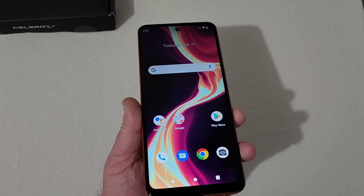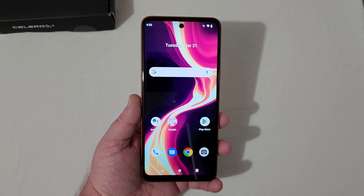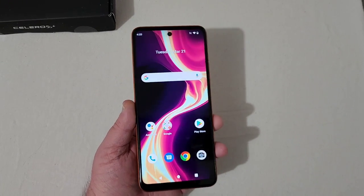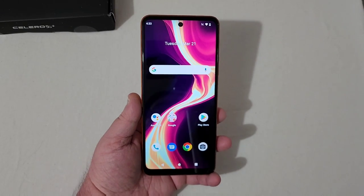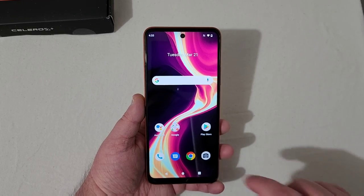It doesn't get very bright, and the colors do wash out a bit whenever you tilt the phone. It's not too terrible because, really, who looks at their phone like that very often? So watching content, movies, YouTube, or whatever, you're going to be just fine.